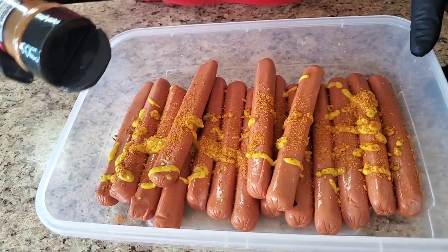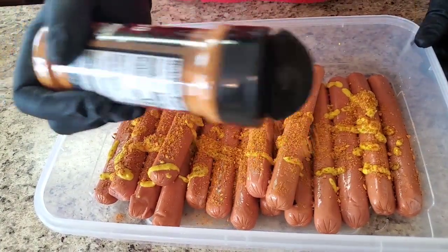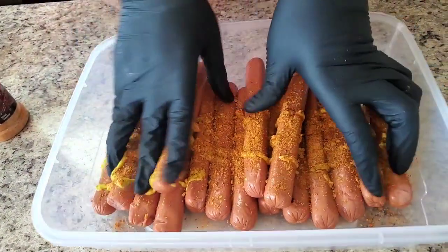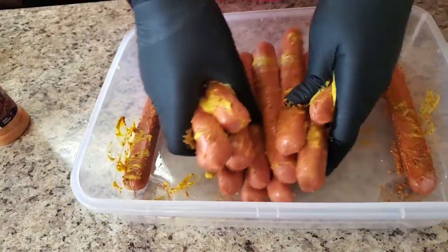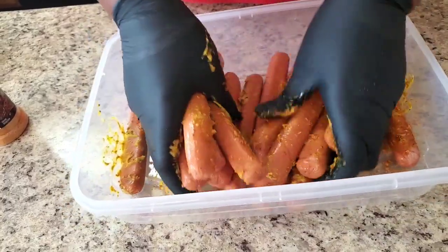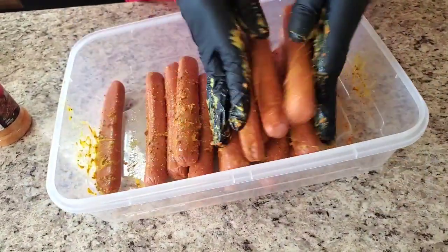Put some more on there. When I tell you hot dogs ain't gonna be the same — hot dogs is not gonna be the same for you after this. We're gonna rub those in and get every wiener good and coated.